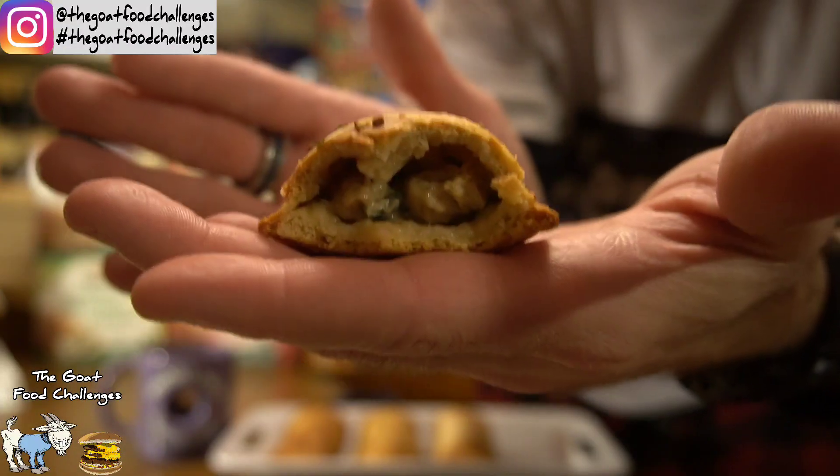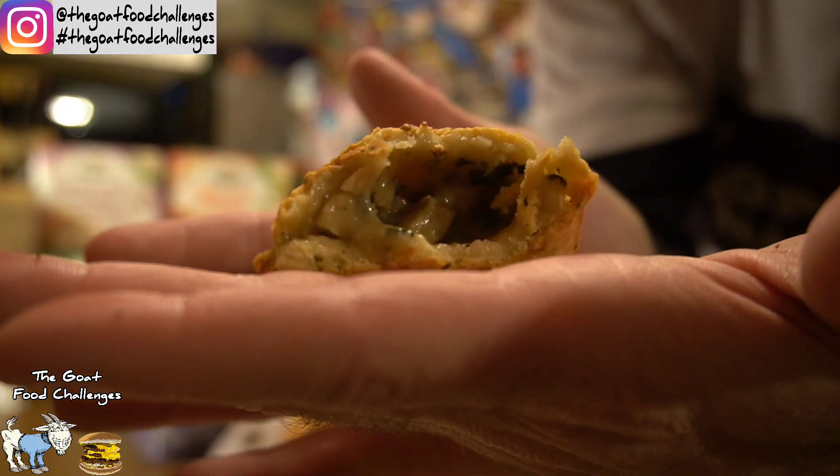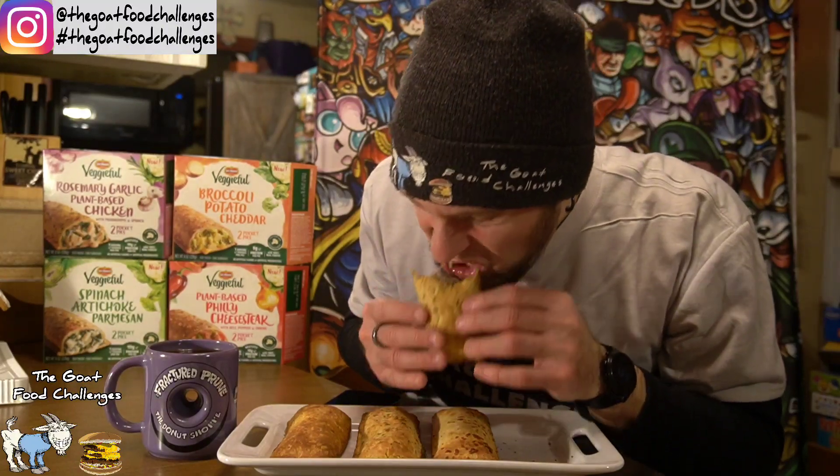I'm glad I baked them, they came out perfect — look at this. This is really good. For being plant-based chicken, that is really good. I like that spinach — you taste the spinach a lot. It's almost like a cream of mushroom soup base on the inside. They came out awesome in the oven, they really did. The goat definitely recommends this rosemary garlic — that was awesome. Let's move on to the broccoli potato cheddar.